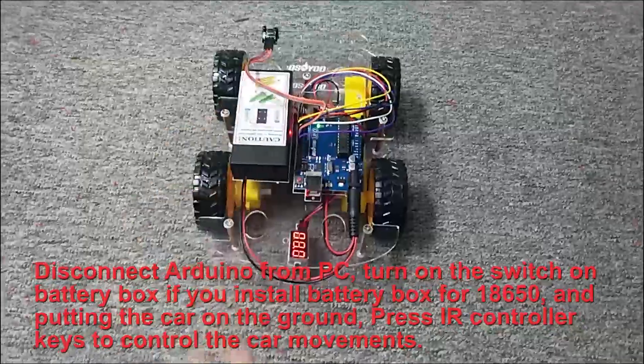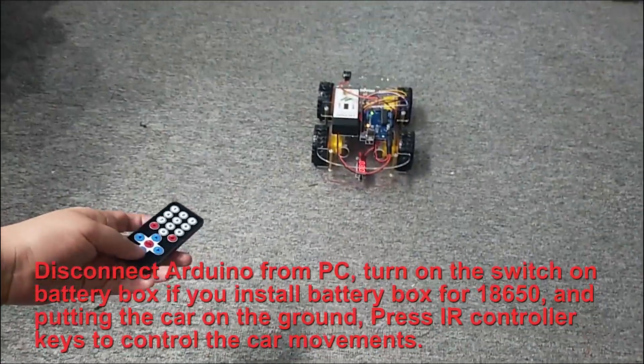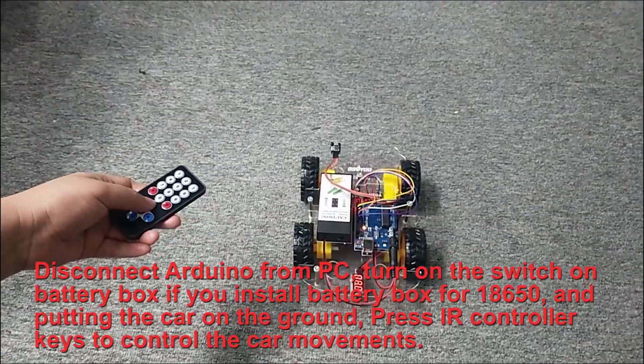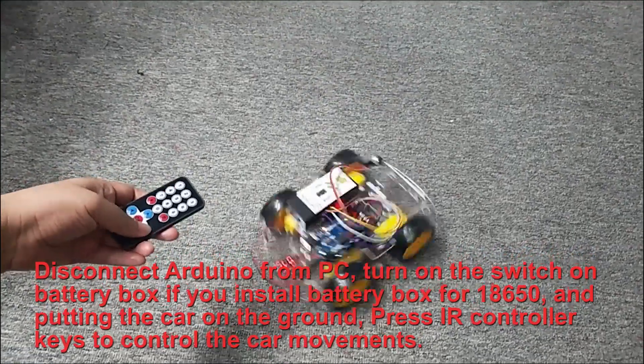Step 3: Final Testing. Disconnect Arduino from PC, turn on the switch on the battery box if you have installed a battery box for 18650, put the car on the ground, and press the IR controller keys to control the car movements.